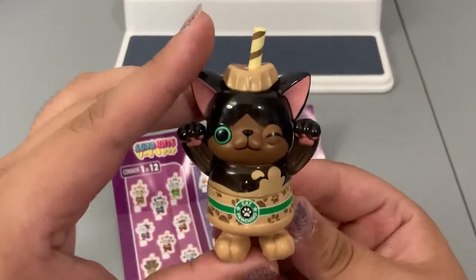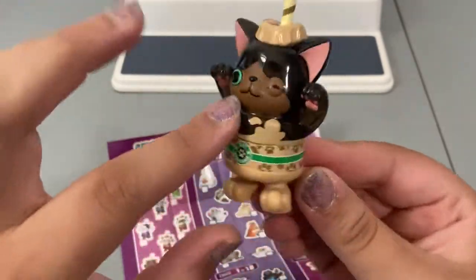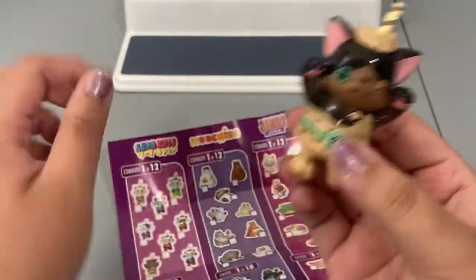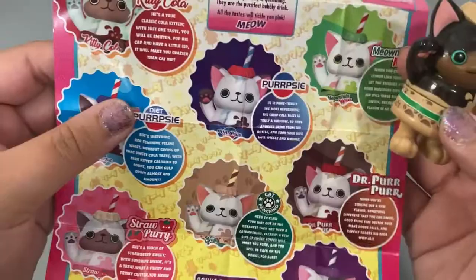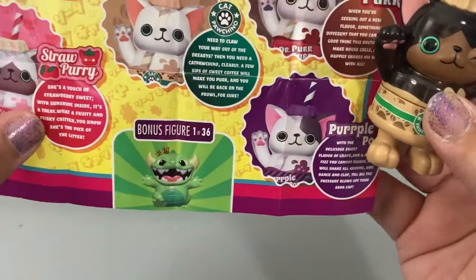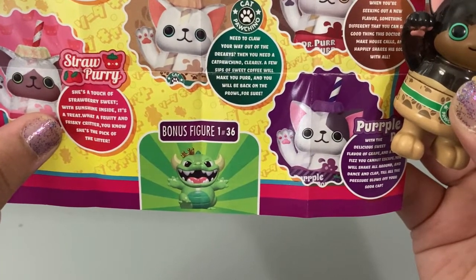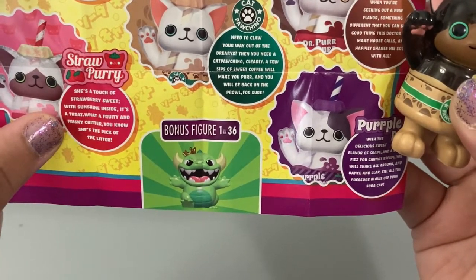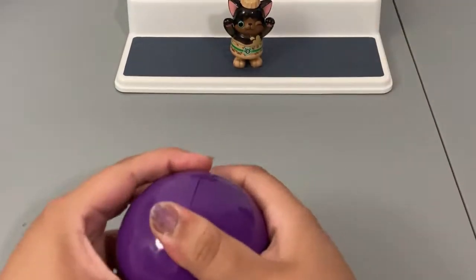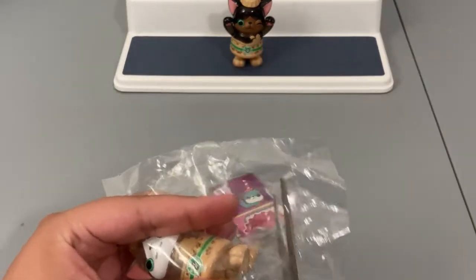This one kind of looks like a Starbucks drink you get out of the freezers at a store — like a cold drink. It's really cute, the vinyl on this one is clear. It says 'Cat Pochino,' so that's very cute. He is a one in 12. His story reads: 'Cat Pochino — need to claw your way out of the drearys? Then you need a cat pochino. Clearly a few sips of sweet coffee will make you purr and you will be back on the prowl for sure.' That's a good first one!